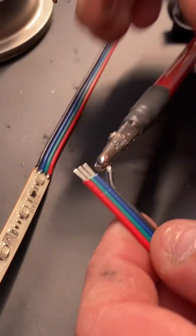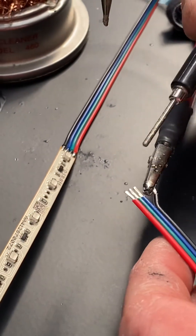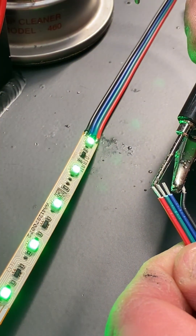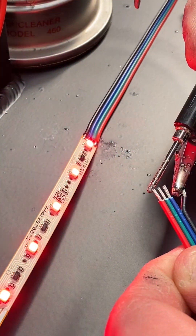Let's test it. Connections on — it's blue, green, red. That's a success.